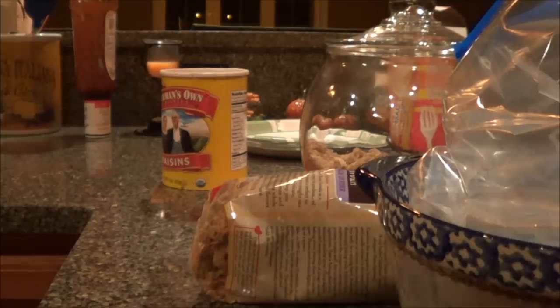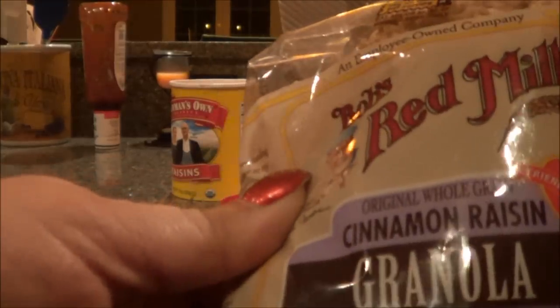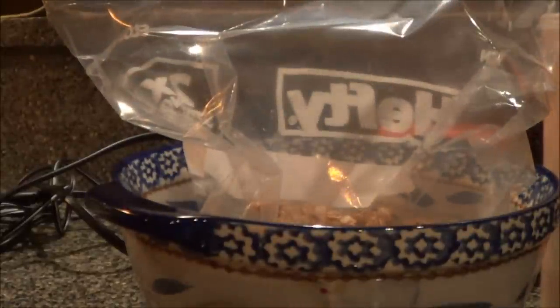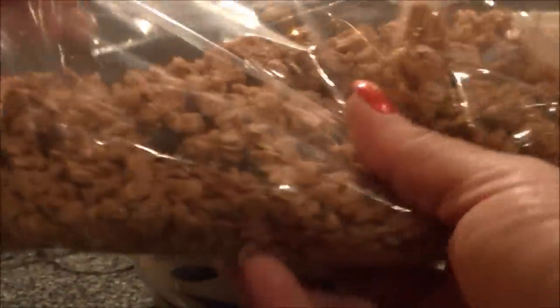We're going to mix up the insides for the baked apples. I'm going to use cinnamon raisin granola — you can use any kind you want. We're going to add some extra raisins because there's not that many in the granola. I just have this Ziploc bag here and I'm mixing it all in. I have about 15 apples to do, so we'll want quite a bit — maybe about two cups.